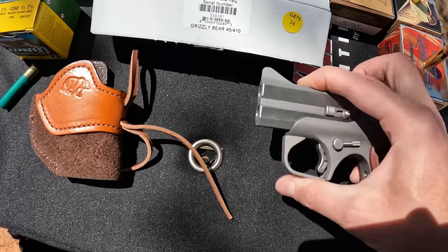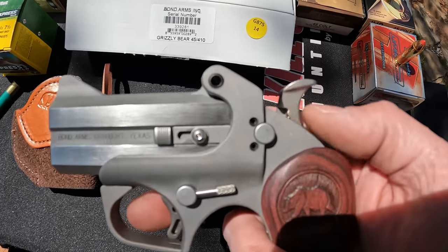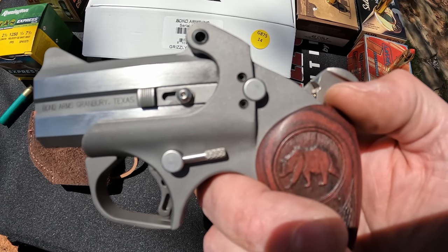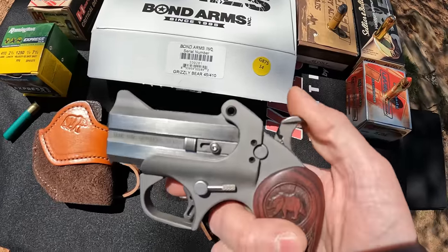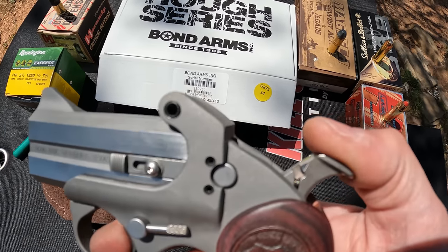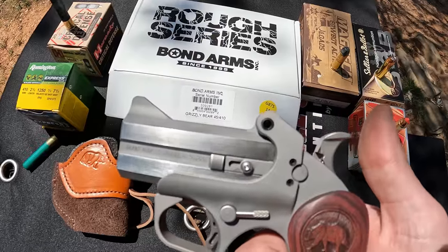A lot of people wonder how you choose which barrel goes first. There is no actual selector, but there is a way — it's even in the instruction manual. If you look on the side, watch as I bring the hammer back: you see that little piece come up. When it's higher up, that's going to fire the top barrel first. When it sits lower, that's going to fire the bottom barrel first. So by cycling the hammer you can select which barrel fires.